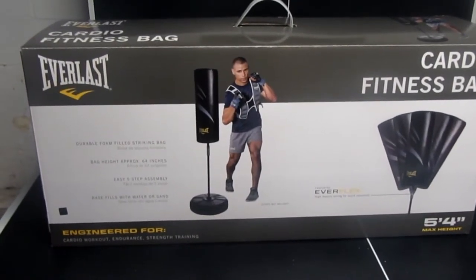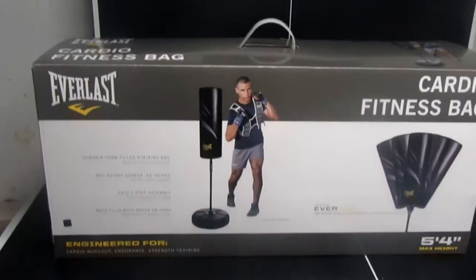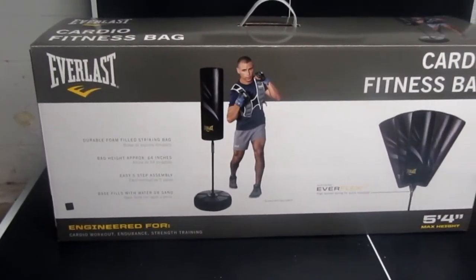Hello everyone. Today I'm going to do a review on the Everlast Cardio Fitness Bag, engineered for cardio workout, endurance, and strength training.